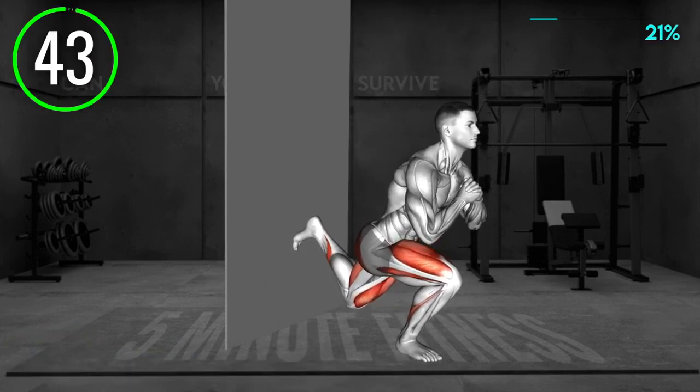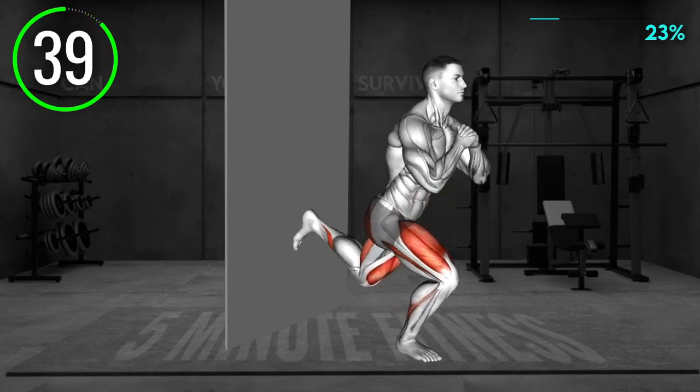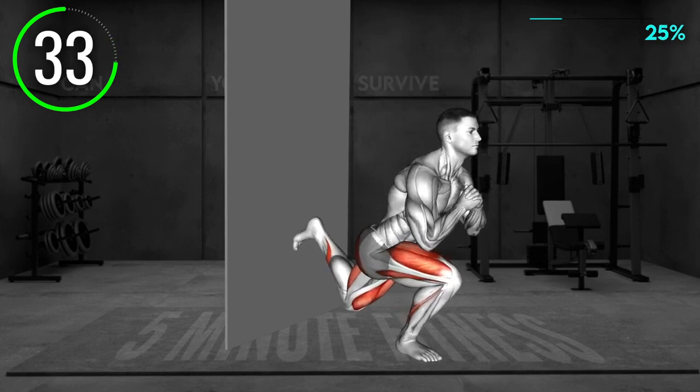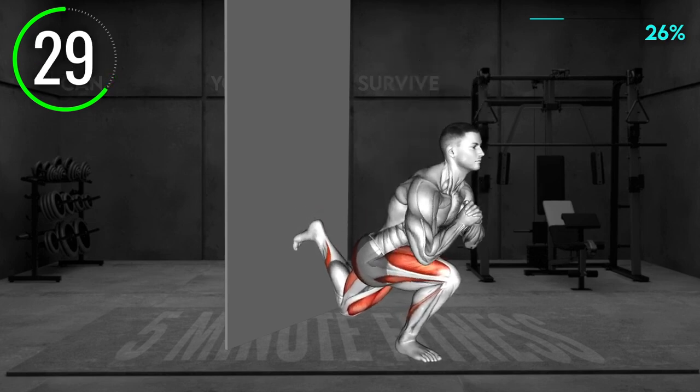Stand facing away from the wall, around 3 feet away from it. Place your left foot on the wall so that your toes are pointing down and your knee is bent. Place your right leg forward and slightly bend your knee. Lean forward with your body just a bit. Bring your arms in front of your chest with elbows bent.